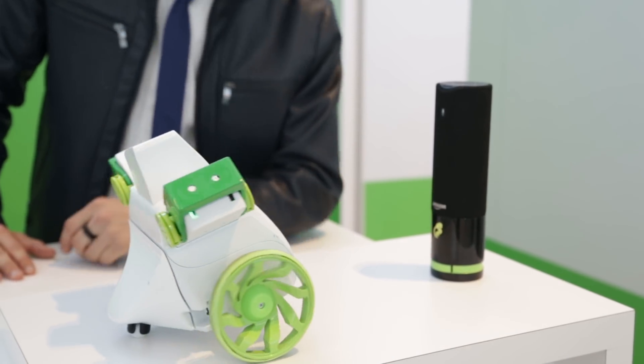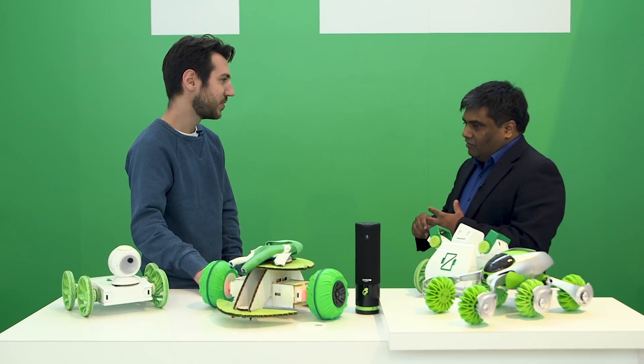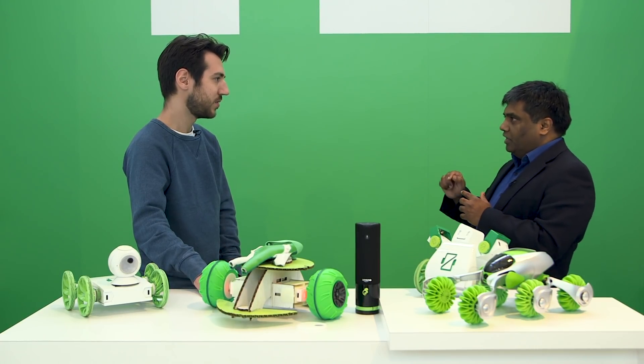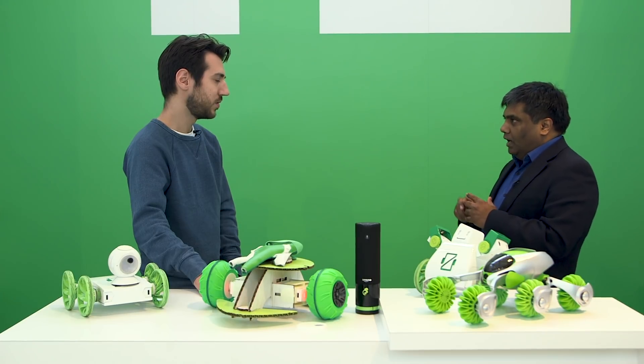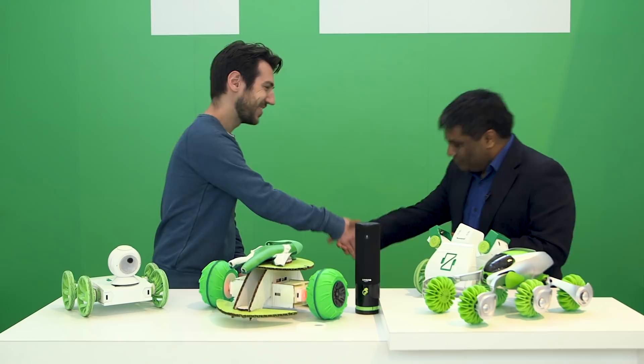Zyro is available now on our website at www.ziro.io and it comes in two configurations — the starter kit is $149 and the pro kit is $249.